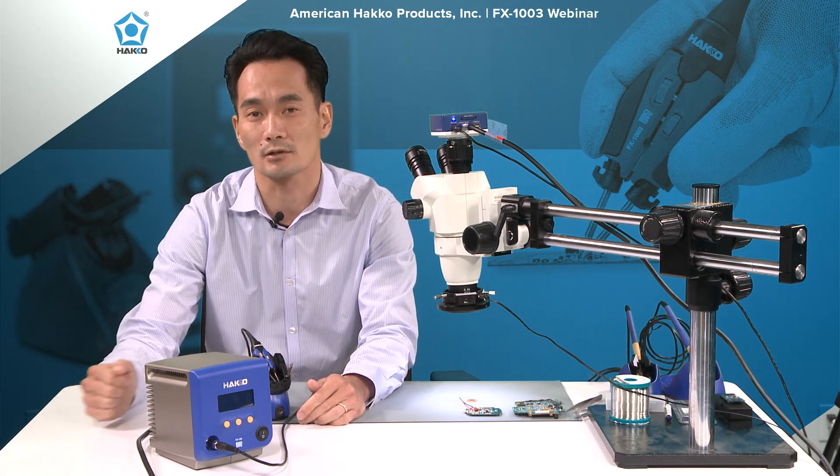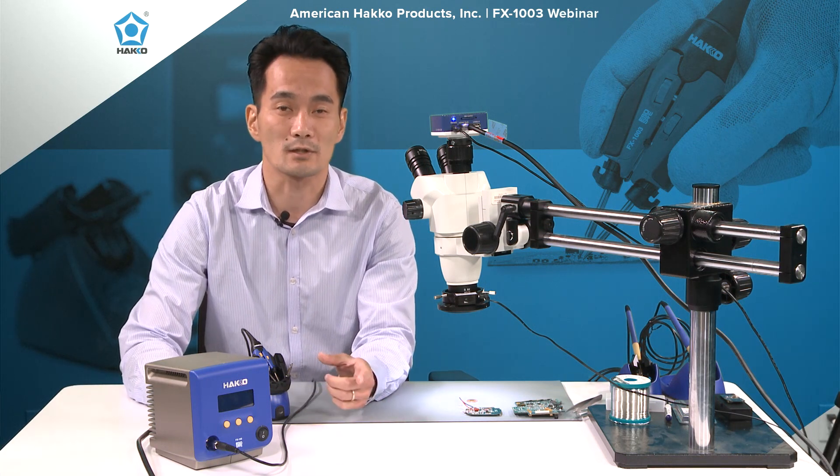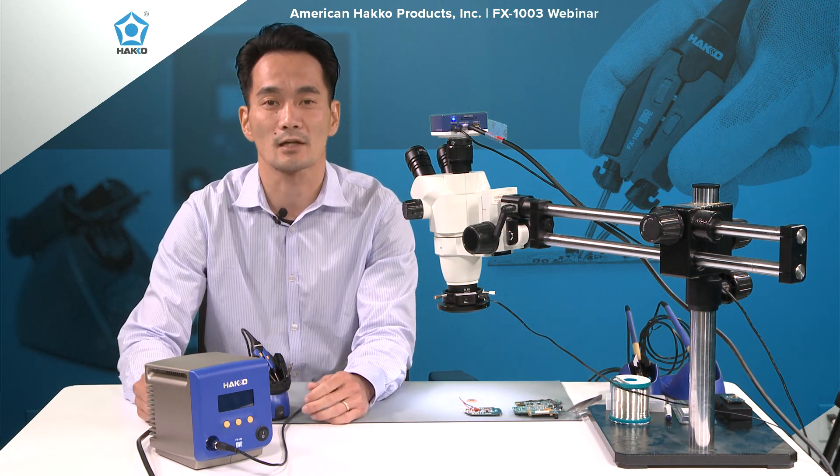The FX-1003 can be plugged right into the FX-100 soldering station. For those who don't know, that's Hakko's induction heating soldering station. Currently we have two hand pieces: the FX-1001 standard hand piece using the T31 series of tips, and the FX-1002 micro iron using the T35 series of tips. The FX-1002 is great for working under the microscope because it uses much smaller, finer tips and the hand piece is a lot smaller and shorter.